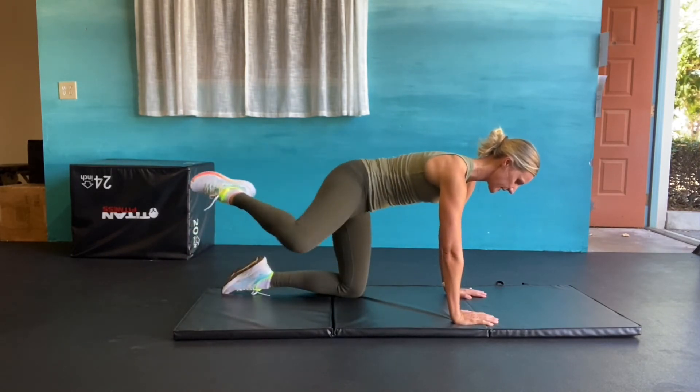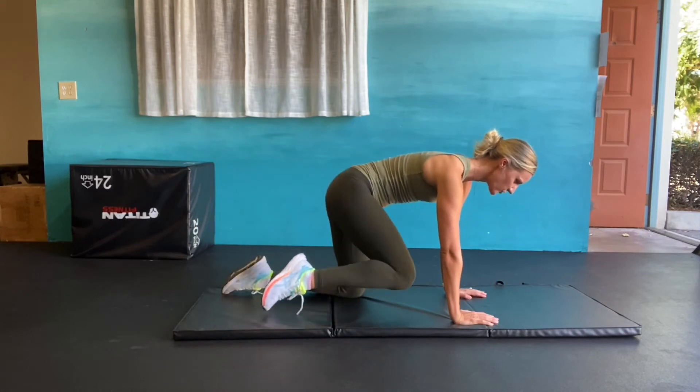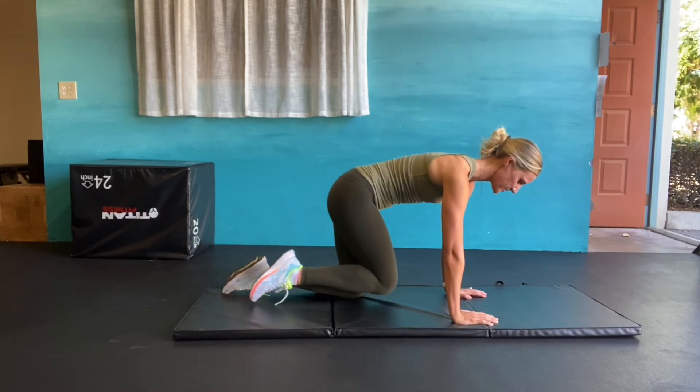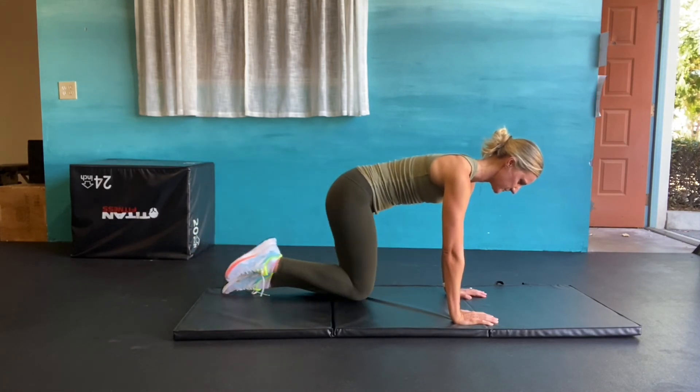You want to feel like you're making just a big enough circle that your glute is working, but you're not losing your form or rotating too much through the hip.